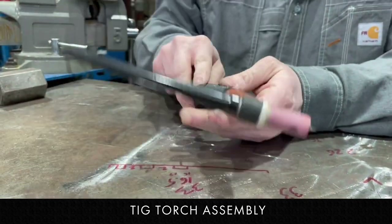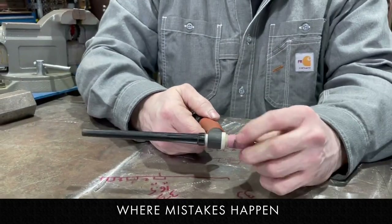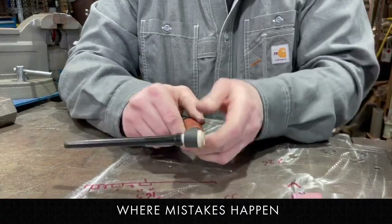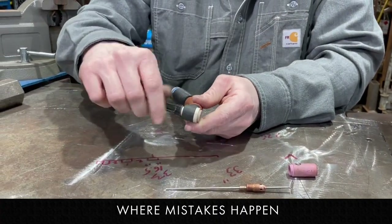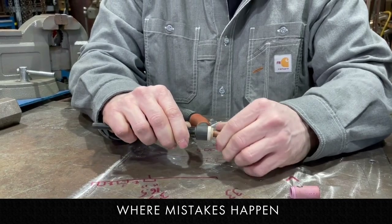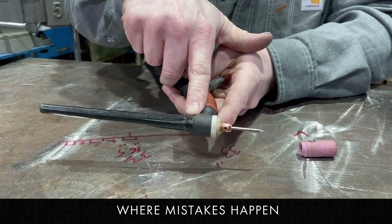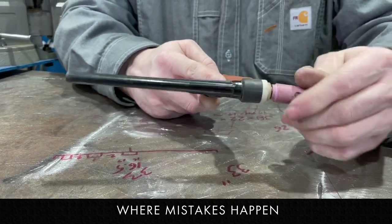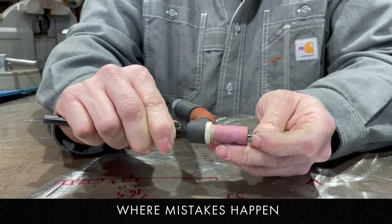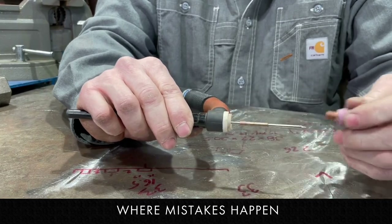Where mistakes happen is if something gets put together the wrong way. Let's say you put the backing cap on first and you screw it in, leaving it loose, but maybe you go a little too far. What's going to happen is this will bump up against the backing cap, so it's not going to tighten all the way. You put it all together and it might seem tight at first, but as it heats up it's going to start moving around because it isn't actually tight.